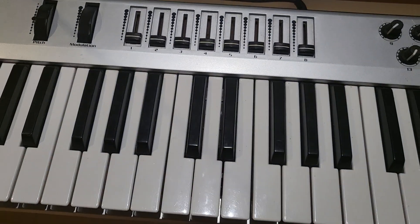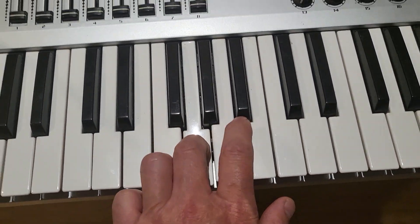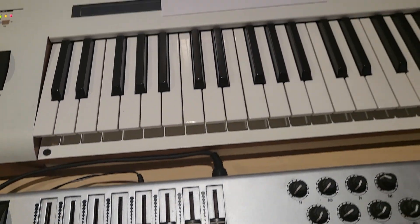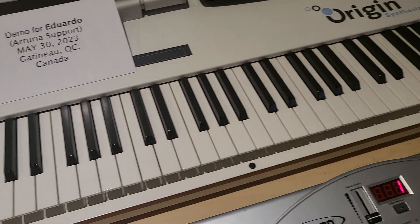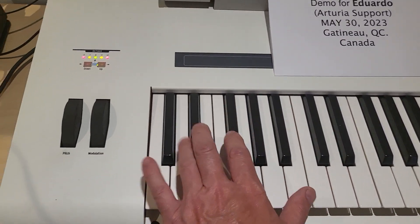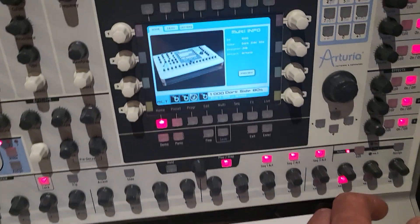But this external keyboard works. Everything works except the main keyboard — nothing. This is also stuck. Everything else works.